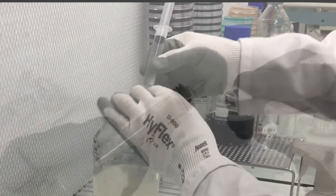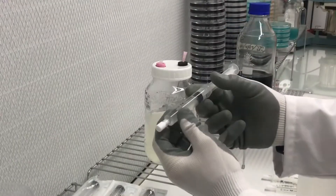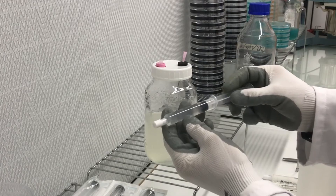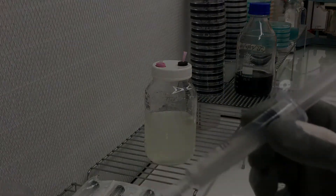Here's a close-up of the actual luer lock and how it goes on. And there you go — some liquid culture syringes. I hope it's helpful. Thank you.